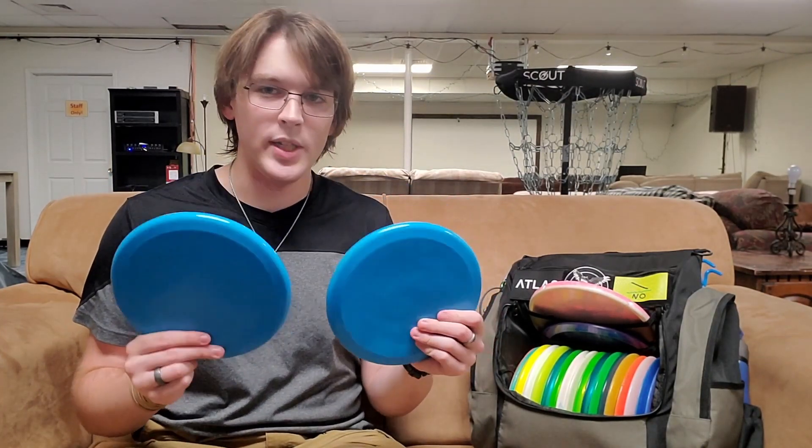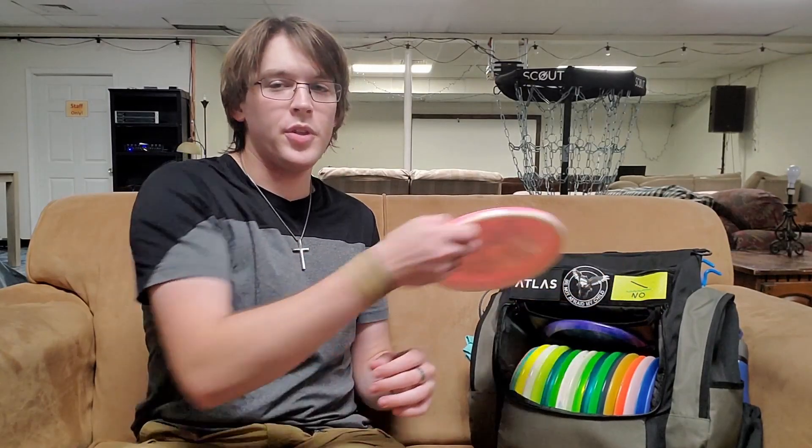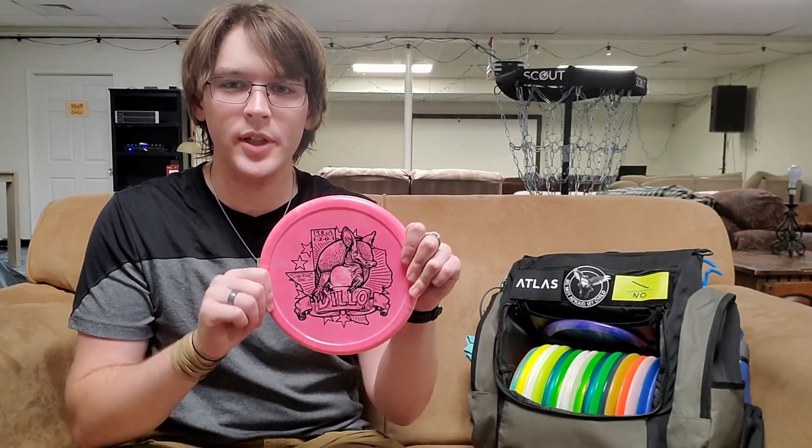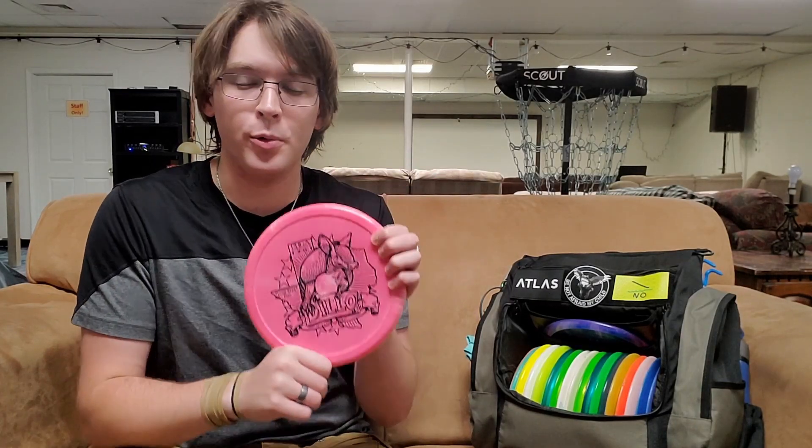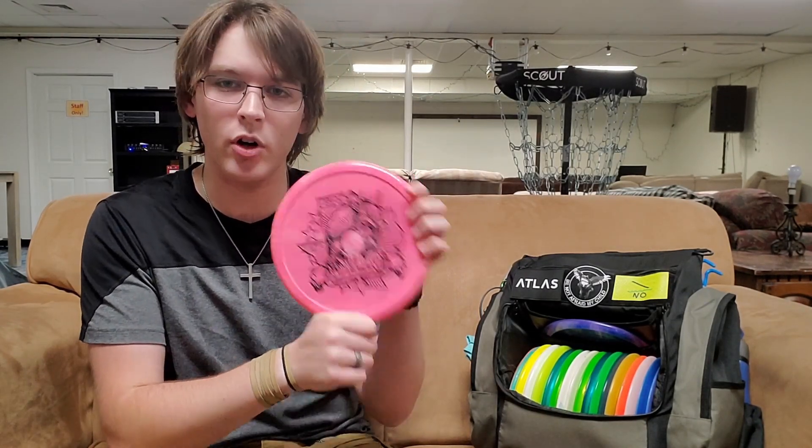As for my throwing putters, I carry two Trash Panda Intercores — two great discs. Very straight, can hold about as many lines as you can think of. For my utility putter, I have a Lone Star Disc Dillo. I like having a versatile one-speed in my bag that I can just throw and it'll sit just right under the basket for a short upshot when I feel like I'm too far away to make a run at the basket. I was back and forth between this and a Berg for part of the season and I ended up throwing the Armadillo more, so this is what I bag right now.